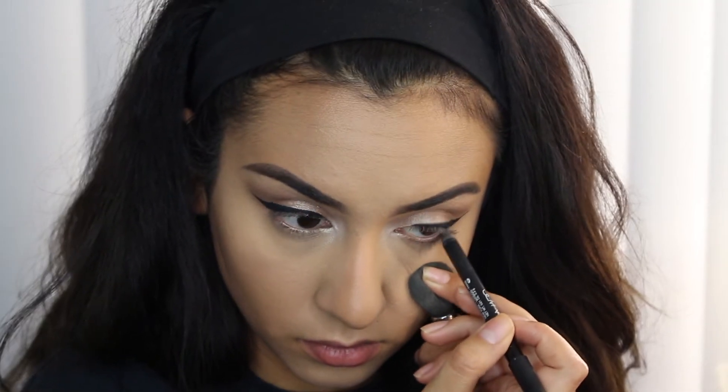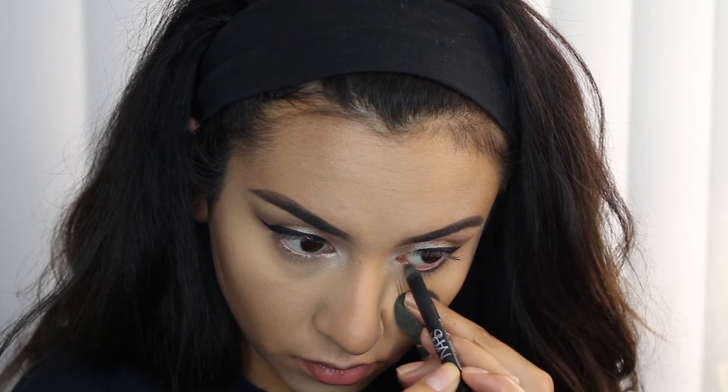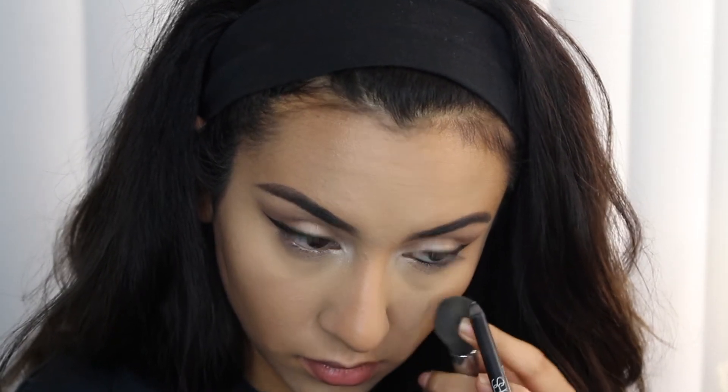Now I'm going to apply some black eyeliner to my waterline and also tightline. The pencil I'm using is from NARS.